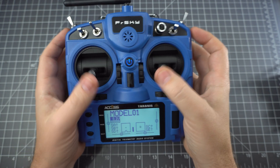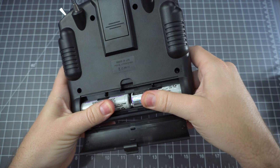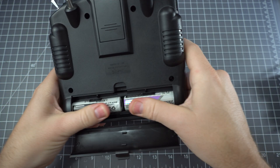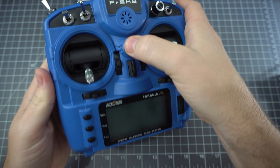One small problem is that the battery tray assumes you have button-top 18650 batteries. If you do not, they won't make a connection, so you need to jam something conductive in there so that it can power up the radio.